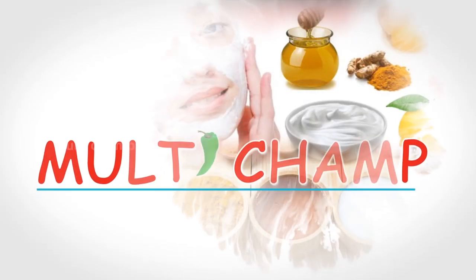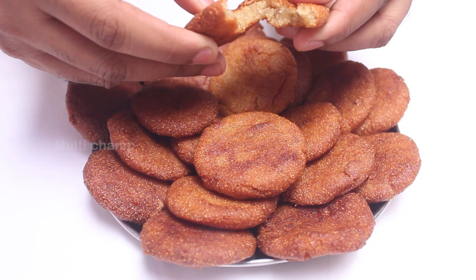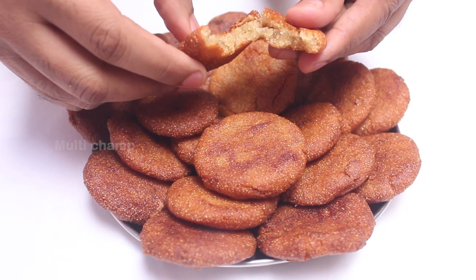Hello friends! Welcome to my channel, MultiChamp! In my MultiChamp, this is a very special Crispy Rava Appal. Friends, let's do this Crispy-Crispy Appal.